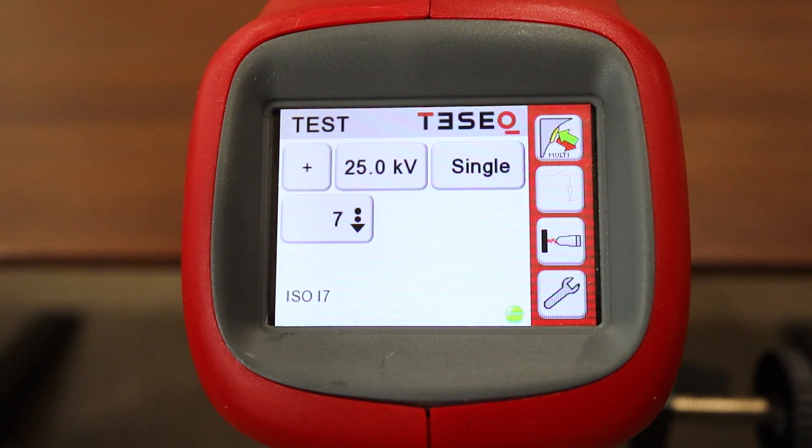That should complete the video today on the TESEC NSG-437. We began the video by going over a little about the unit, then we moved to the included accessories, and then finally we spent some time changing testing criteria from the front panel display. We hope this video has been useful, and please keep us in mind if you ever need to rent or buy the TESEC NSG-437.